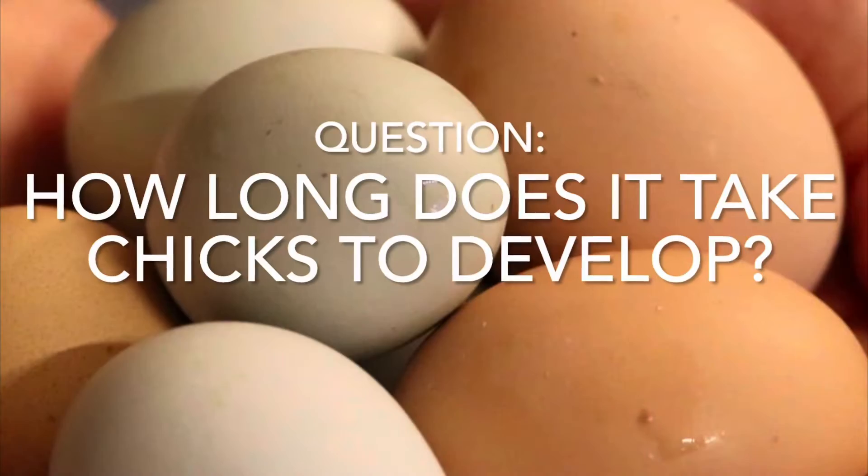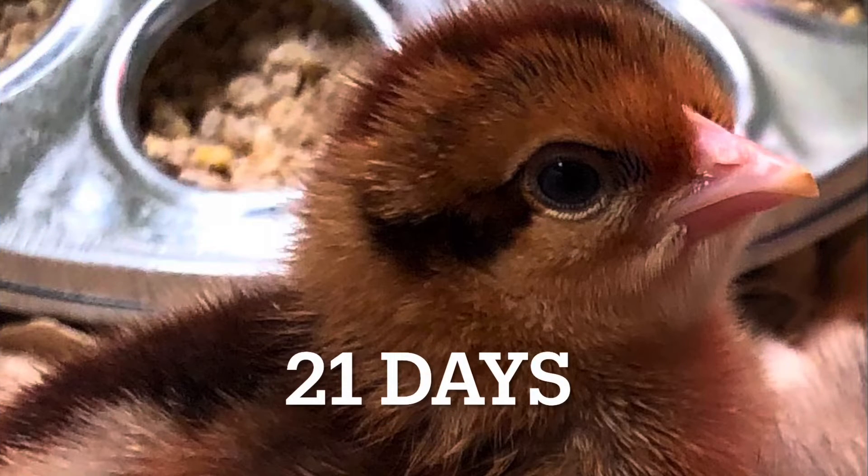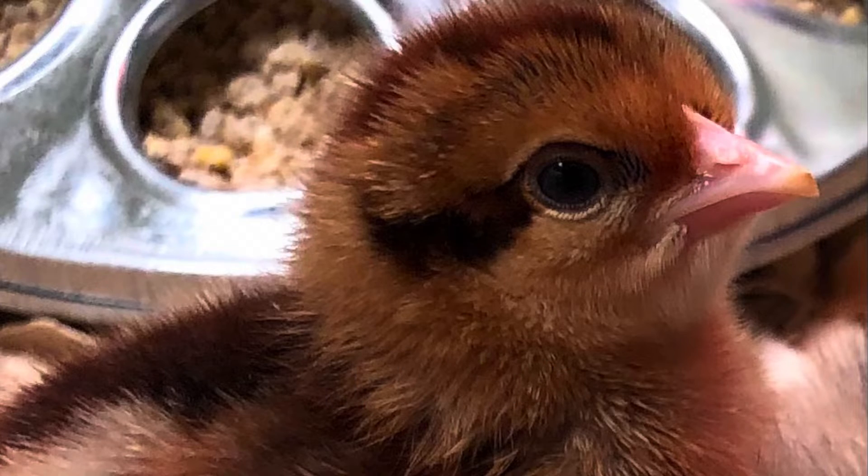So how long do we need to wait for our chicks to hatch? In general the answer is 21 days, but as you will see that is not precise.